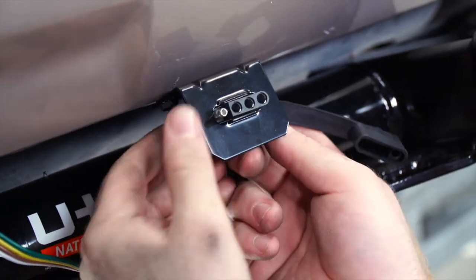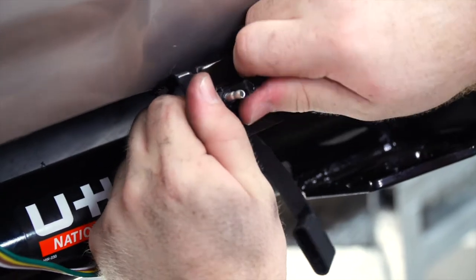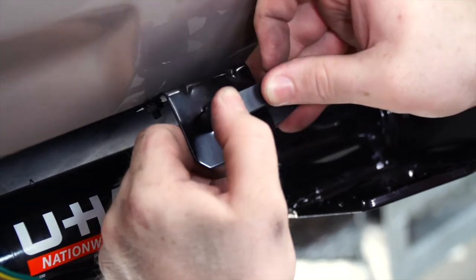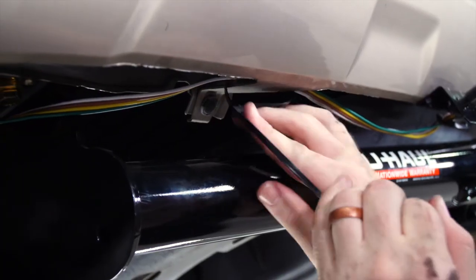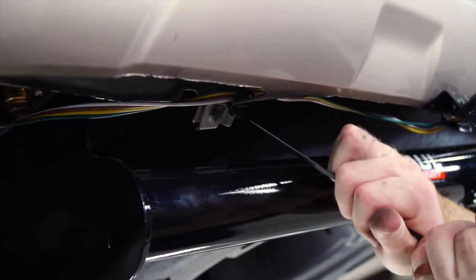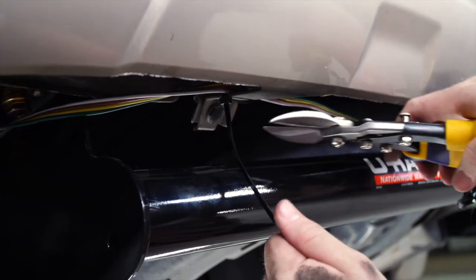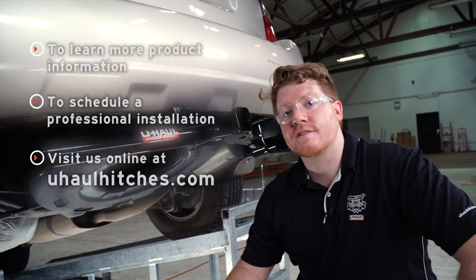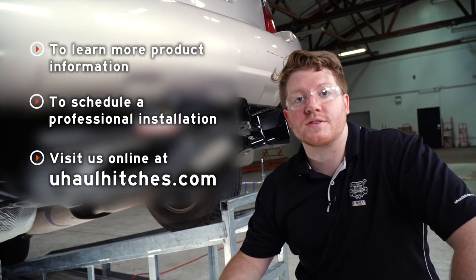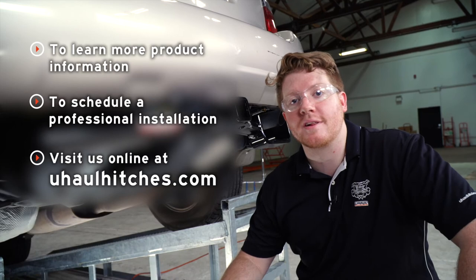We'll put our dust cover on and put the four flat harness into the bracket. If you have any leftover slack, you can zip tie it to the bumper bracket. That wraps up our install — thank you for watching. If you have any questions or need more information, you can visit your closest U-Haul hitch center or visit us at uhaulhitches.com.